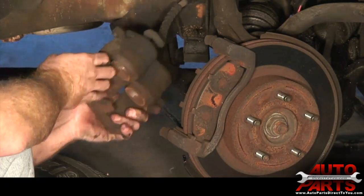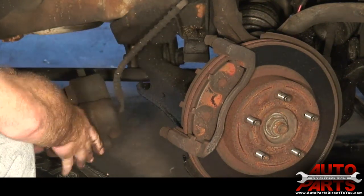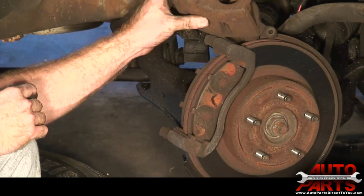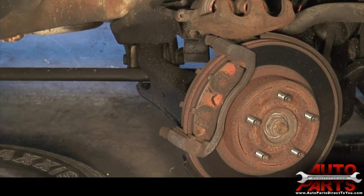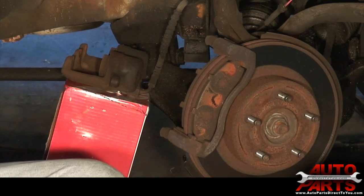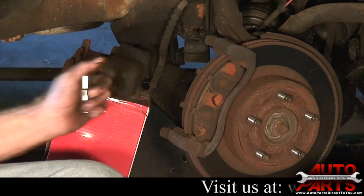Whoever did this job in the past had this brake line twisted, so we're going to go ahead and straighten that. You want to set the caliper somewhere so the weight of it is not going to hang on the brake hose. I put the caliper on a box here to keep the pressure off the hose — you don't want the caliper to hang from the hose.